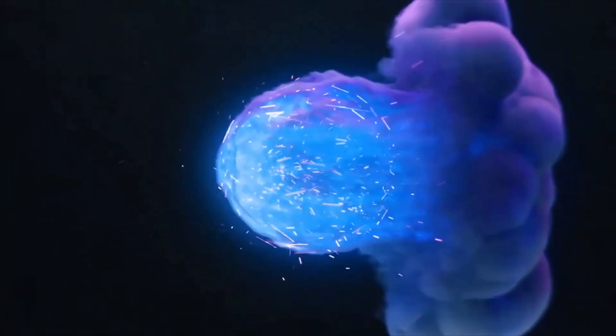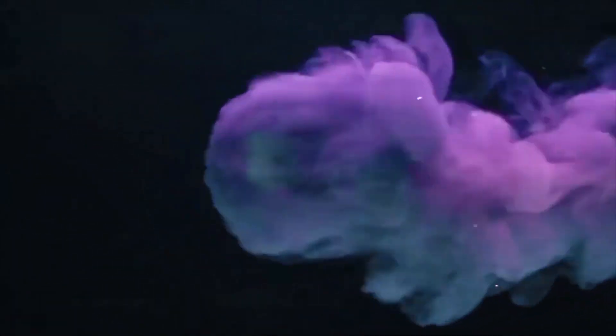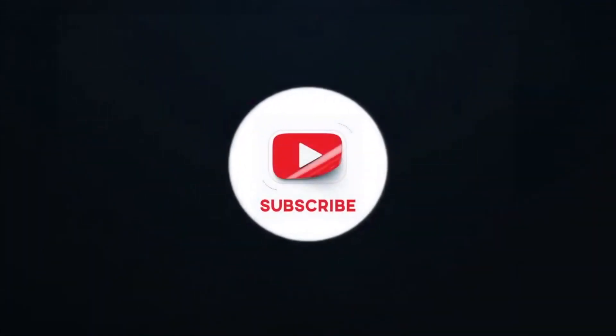Once again, make sure you like, subscribe, share, and make comments. We'll be looking forward to seeing you guys soon. Bye.